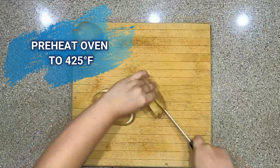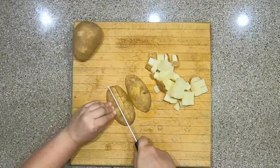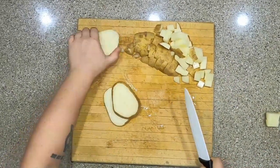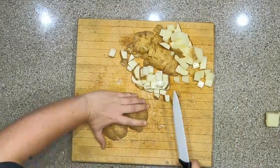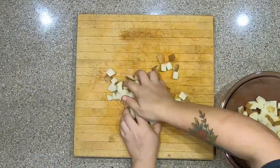Before anything else, preheat the oven to 425 degrees Fahrenheit. In the meantime, cut the potatoes into small cubes — if they're too big, it will take them too long to cook. The mission is for this meal to be ready in 30 minutes. Throw the potatoes into a large bowl.